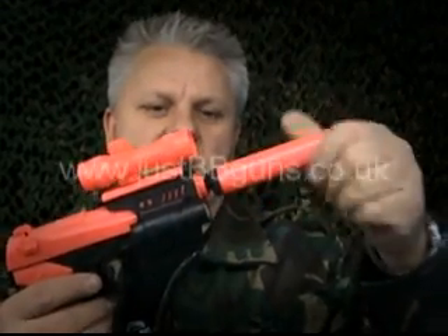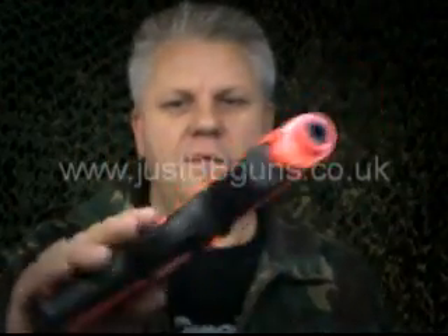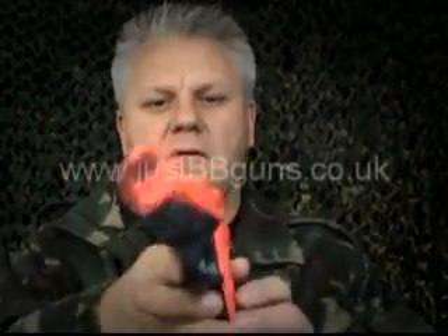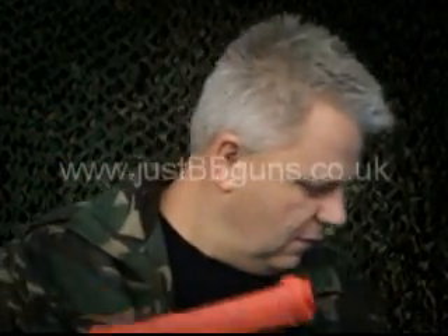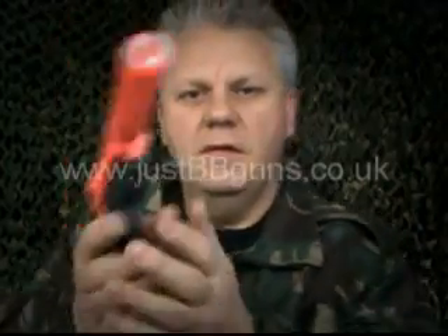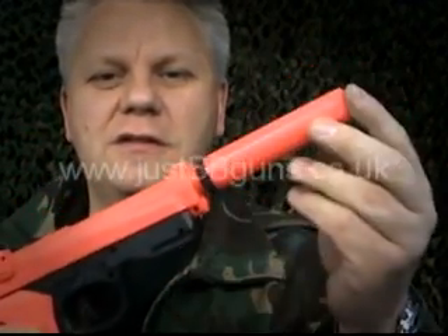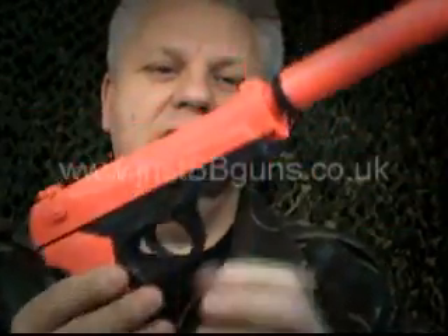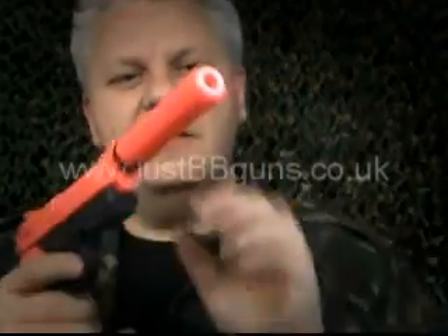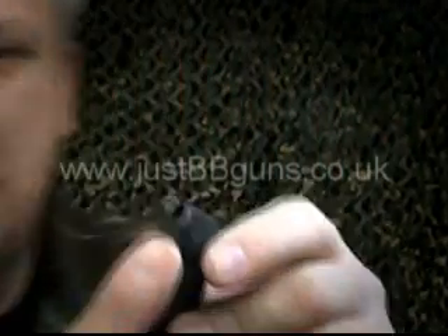Once stripped down you're left with quite a cool Beretta look, and it looks great with just the silencer on. This gun is on the website for around five pounds — with the laser, the torch, and the silencer it's a great little first gun or just a bit of fun. If you're into skirmishing, this isn't the gun for you — it's our budget range, just for a bit of fun.